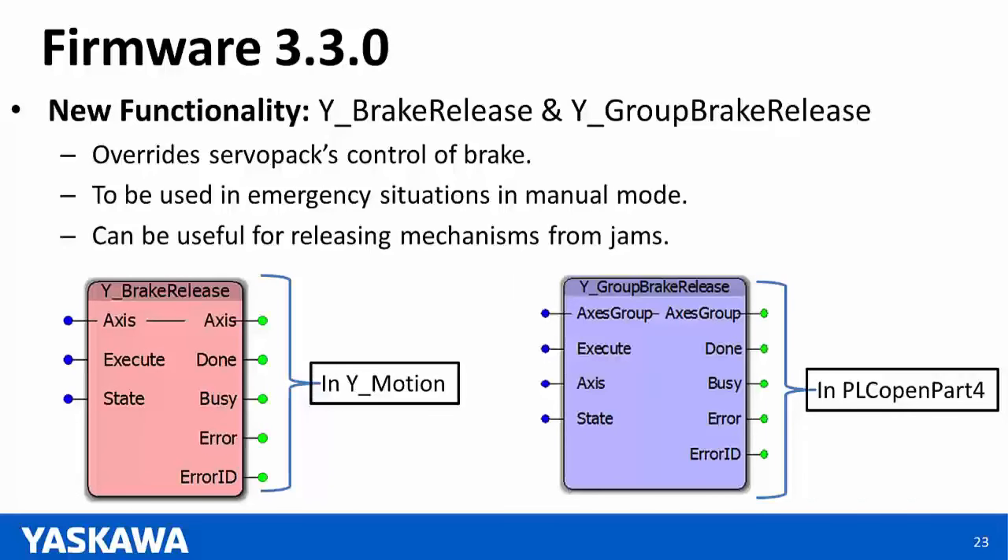Question: Can a Sigma-5 based MP2600 be upgraded to version 3.3? Answer: Yes, version 3.3 firmware can be upgraded on an existing MP2600 with a Sigma-5 amplifier. Question: If I was already using MC Power to servo on my group, must I use the new function block? Answer: No — if you already have MC Power for individual axes powering on multiple axes in your group, you can still use that option. YGroupPower is intended for newer applications or if you want to make use of the new function block, but you do not have to change.